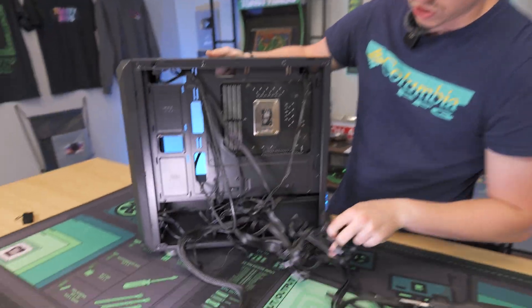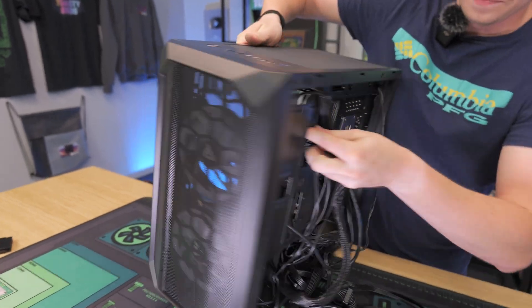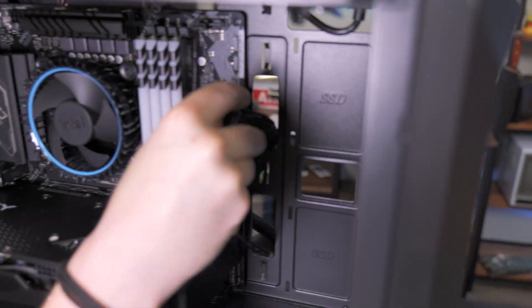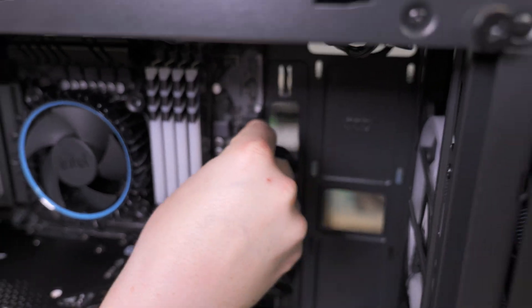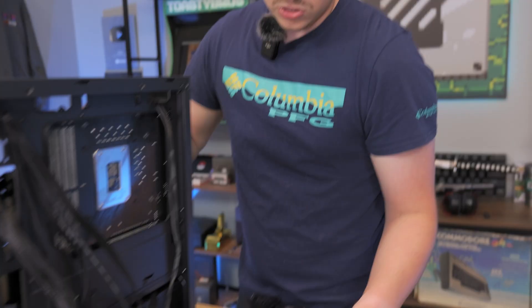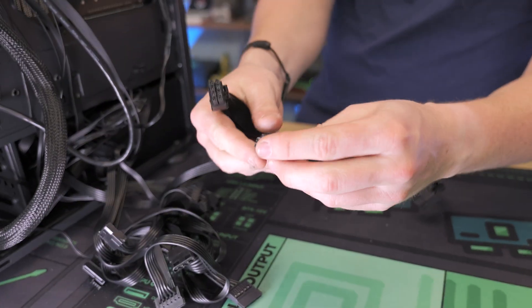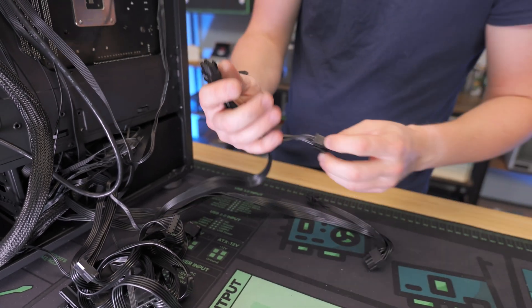Now we're just going to go through and plug everything back in, step by step. First let's plug in that main 24-pin power — remember it's a 20-plus-4 pin, so you want to make sure you get all the pins in and really use some force. It should be totally flush — you shouldn't see it sticking out and the lock should be locked. If it's sticking out there's a good chance it'll come undone and your system will randomly stop working. Next up — the least favorite connector — the CPU power. Do not get that mixed up with PCIe: the easiest way to tell the difference is that PCIe is a 6-plus-2 pin, while CPU will always be 4-and-4.